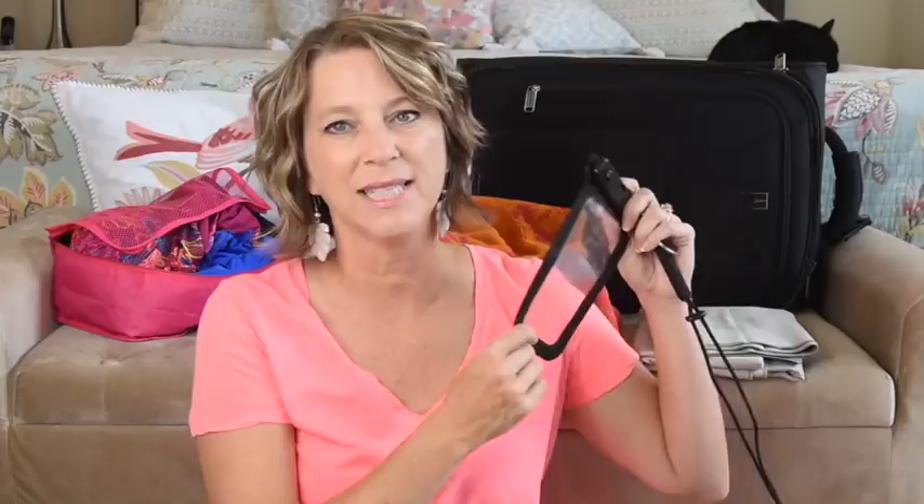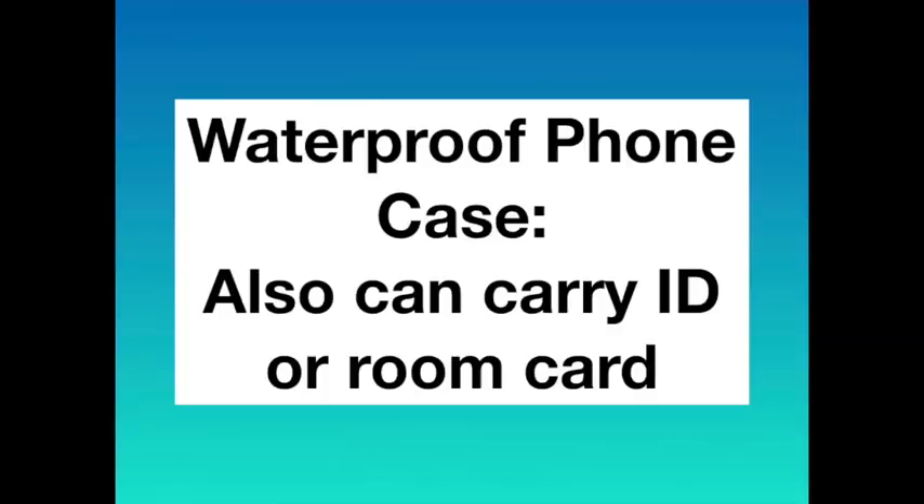Another must for me is a waterproof phone case, especially if you're doing a water activity. It hangs around your neck, and I tested it last summer and this year — it does not leak whatsoever. It's also a great way to carry your ID card if you're going on a cruise ship or a destination excursion.